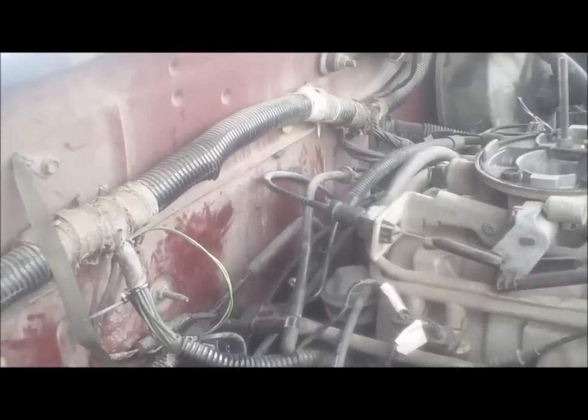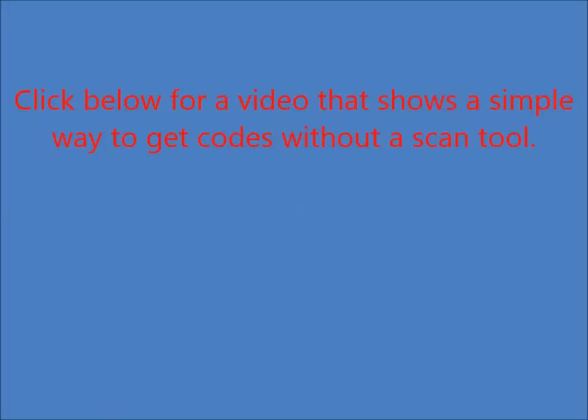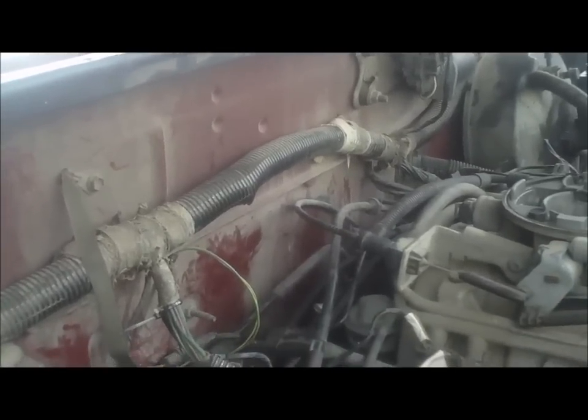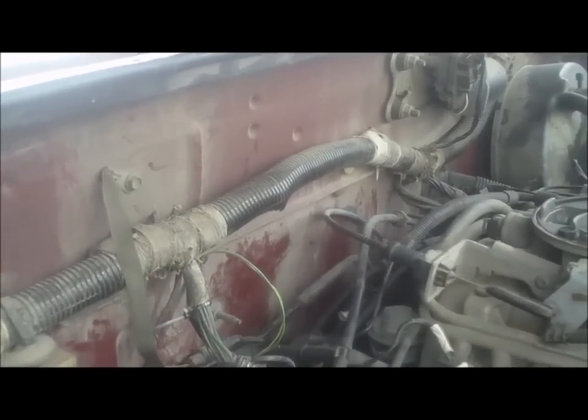I've got my '92 Dodge Dakota here. When I first got this truck it had a couple codes on it — I made a separate video on how to find codes without a code reader. One of those codes happened to be a code 32, which I looked up: a 32 is an EGR valve solenoid either open or shorted. So I opened up my truck and looked down where my EGR valve is — it's right here.